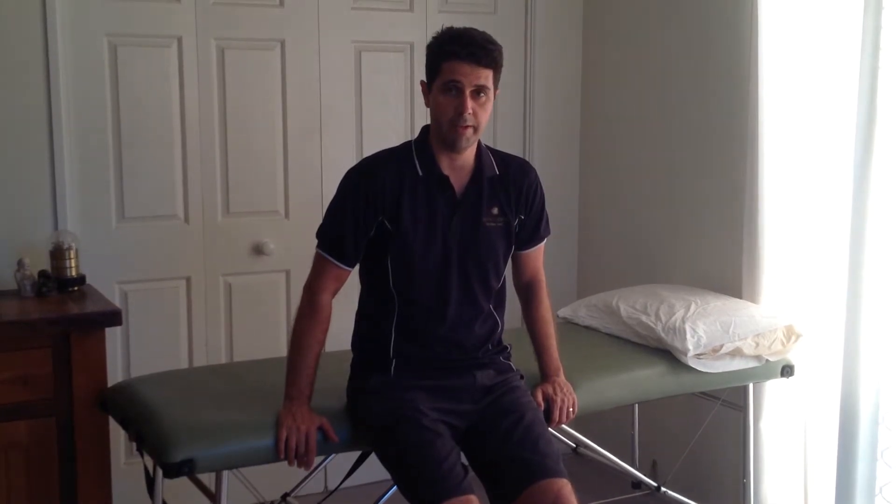The exercise component of your rehabilitation starts the first day after your surgery. It's very important to get your quadriceps muscles going and to get a bit of gentle movement in your knee. There are four or five exercises on your exercise sheet, and I'm going to demonstrate them for you now.